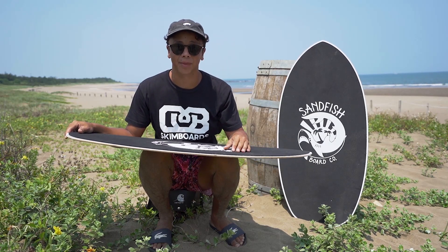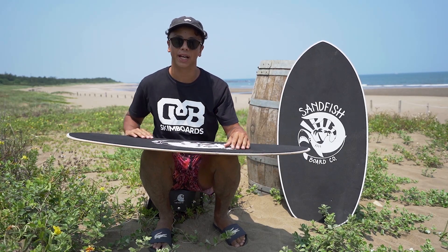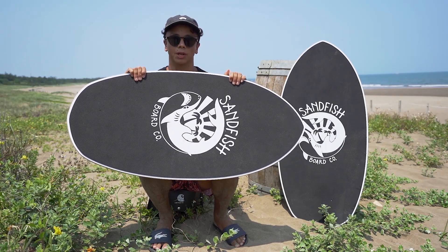Hey guys, it's Adrian Raza from DB Skimboards, and today I'm gonna show you the brand new Sandfish by DB Skimboards.